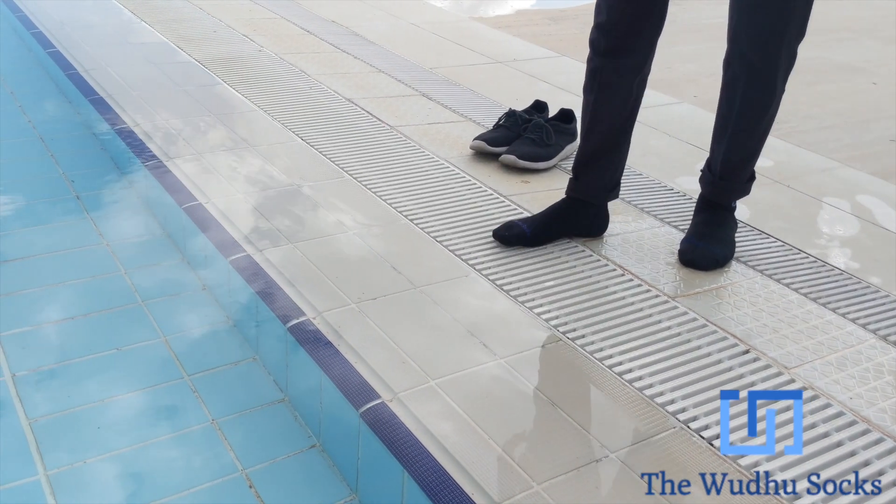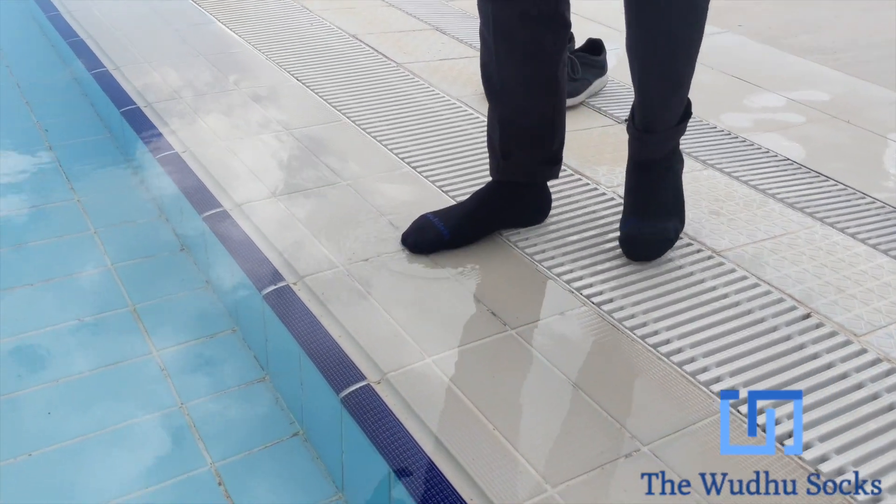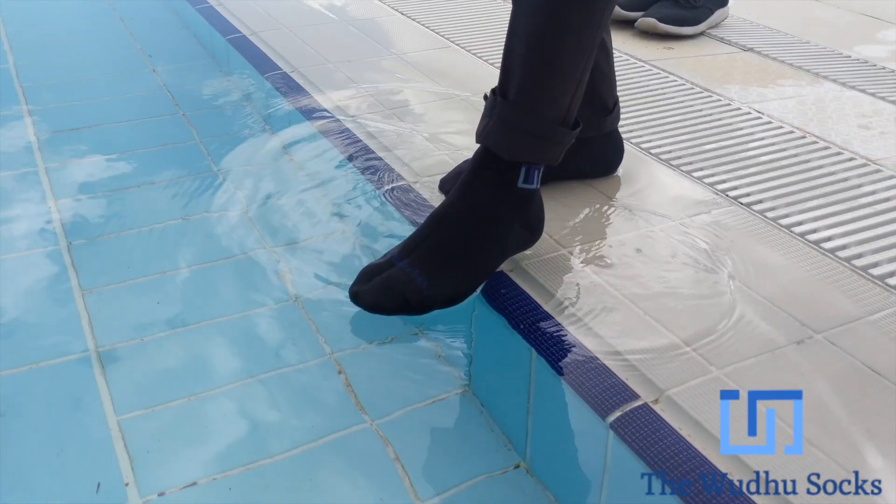This is the waterproof test for the wudu socks. I'm putting my feet into the swimming pool.